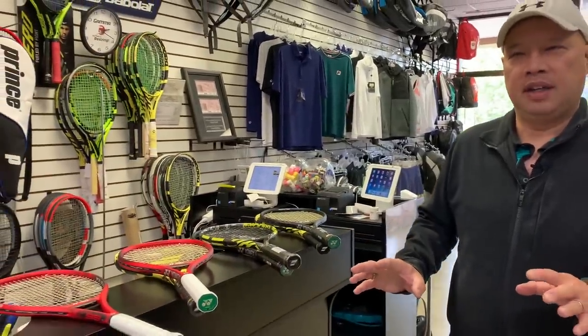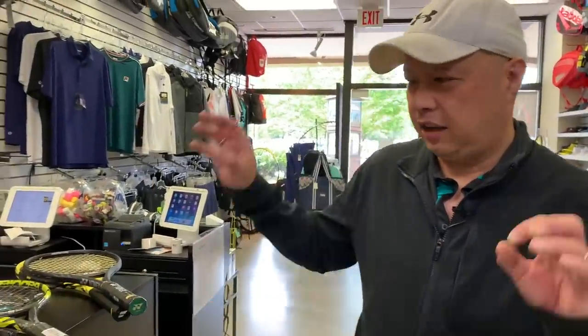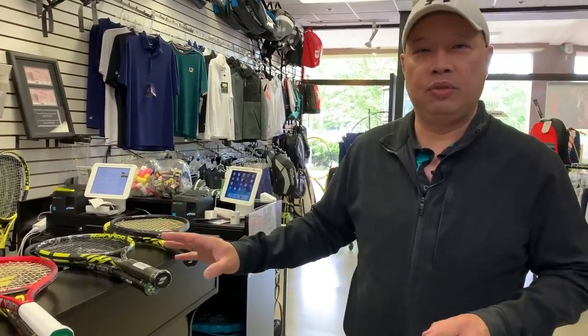All right, so today we're going to be comparing the Yonex V-Core line with the Babolat Pure Aero line. Originally, I was going to just do the V-Core line from Yonex, but I thought it'd be more interesting to compare it to the line they're trying to go after, and that's the Pure Aero line — the banana to you. I know you guys love and hate the banana. I get that. I love your passion.